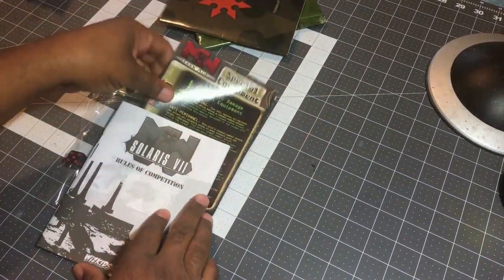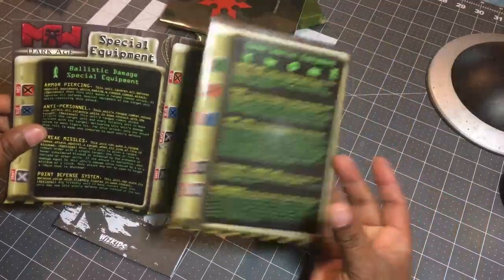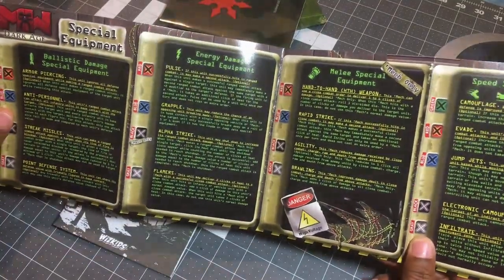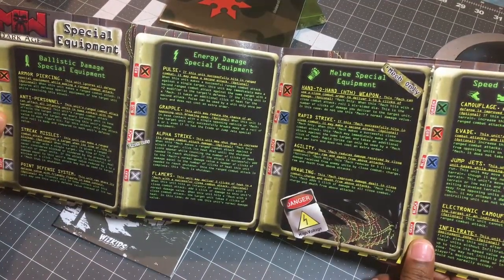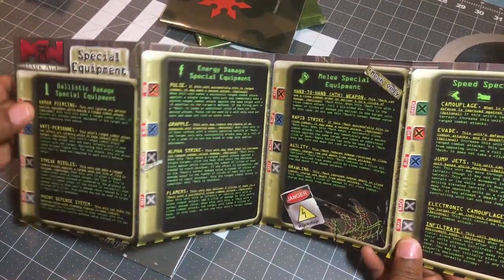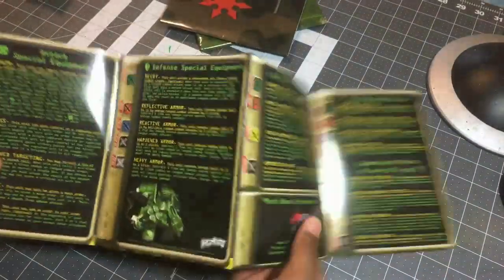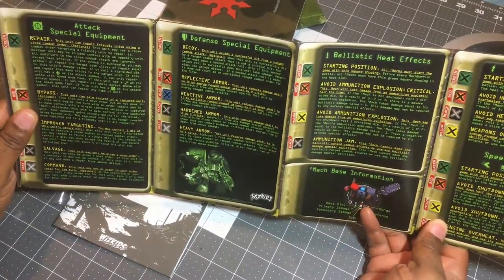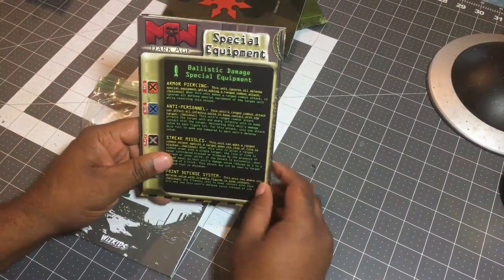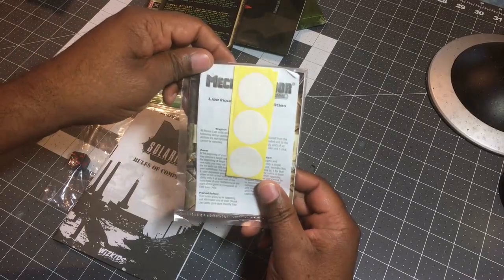The next thing you'd get is a quick reference sheet. It talks about special equipment - armor piercing, energy damage. This would actually be the equivalent of your powers and abilities card from HeroClicks. In HeroClicks you had powers for strength, movement, defense, and so forth - and that's what this is for your mechs, but with more appropriate names. For example it would tell you if there's armor piercing - so this unit ignores all defense special equipment while making a ranged combat attack.